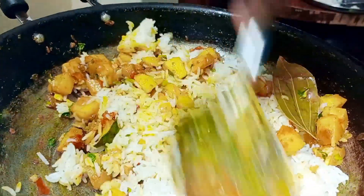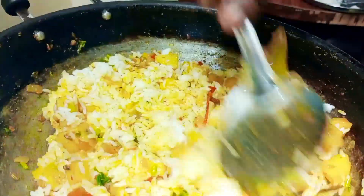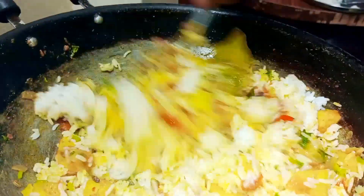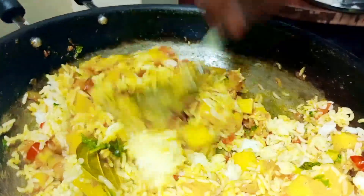It's a very nice color. This is a very good taste. If you make this, you can enjoy the taste. This is a great dish.